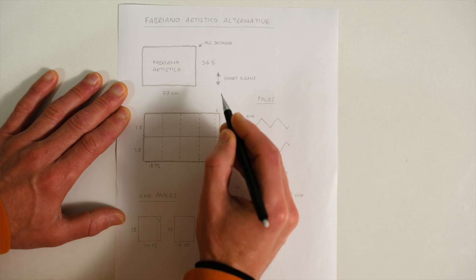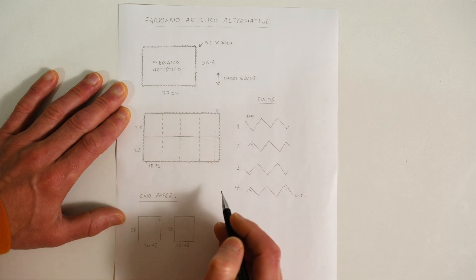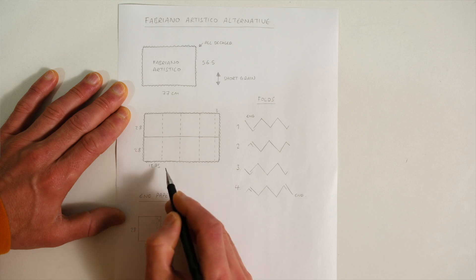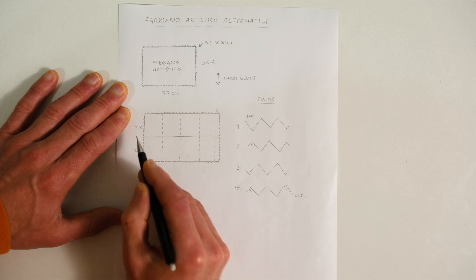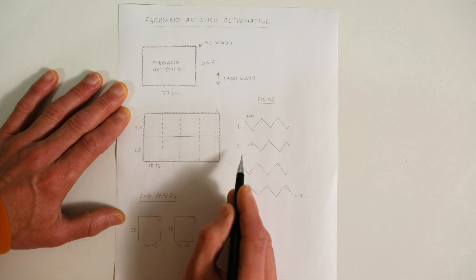I should point out that Fabriano Artistico would actually have been a much easier paper to use for this project than Saunders Waterford. It's a short grain paper with four deckled edges, so I could have divided the paper to create a 28x18.75cm book, and it would have only needed one tear down the middle and five joints instead of seven. But Saunders is what we use, and whilst it did take a bit longer, it still worked really well.